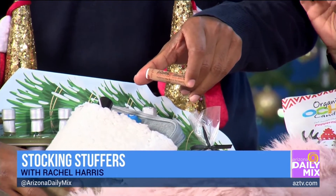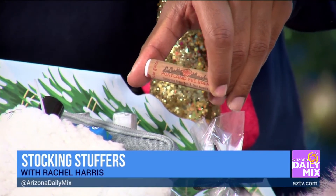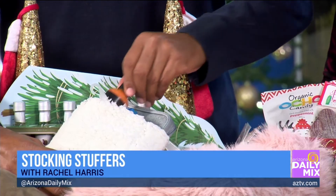This is the Bees Chapstick, and the reason I included this is I love to give gifts that give back. This one supports bees and beekeepers. I found that at Natural Grocers.